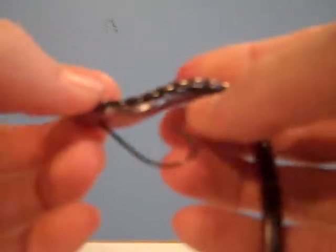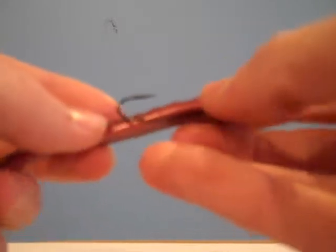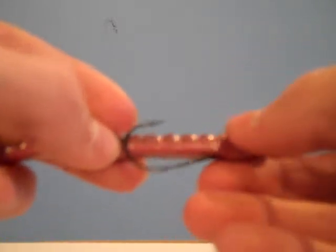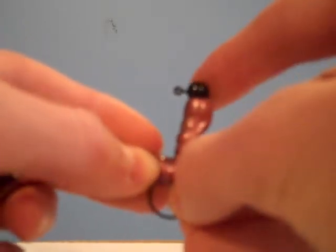Stick that all the way up there like that. Then you're going to hold this flat out, find out where your hook is going to come out at, put your thumb there, bend the worm down to the hook, and go straight up the belly.